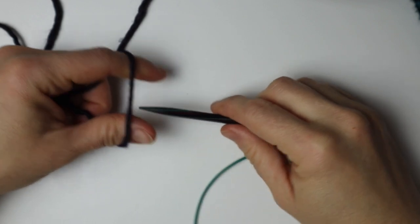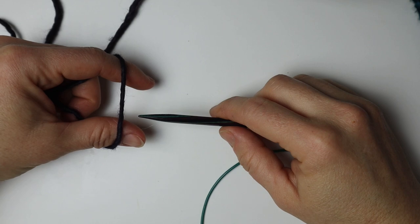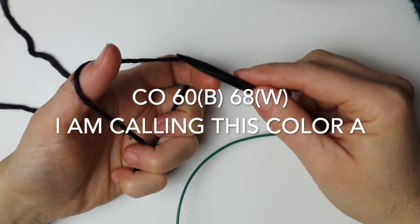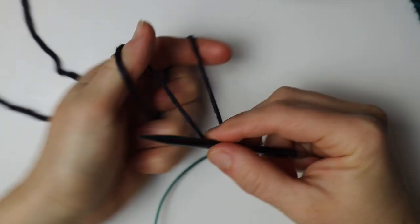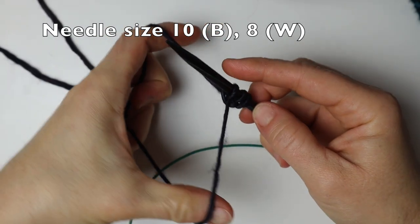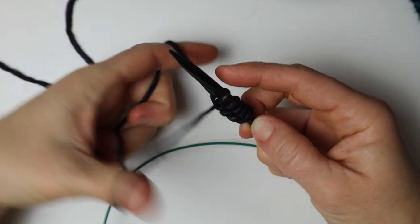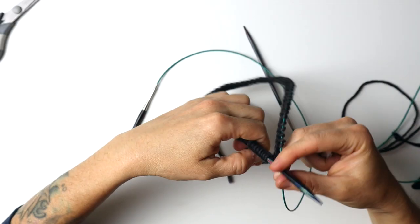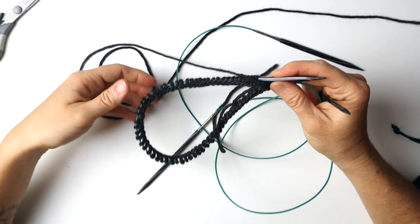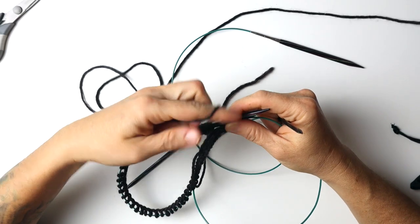The way we will begin this pattern is the same as I begin pretty much all of my pieces, which is with the long tail cast on. There is more detail on this in my knitting for beginners video if you'd like to check it out. Once our cast on row is finished, start working in the round. Here you have to be really careful that you're not twisting your stitches, otherwise you will not be able to fix this later on.